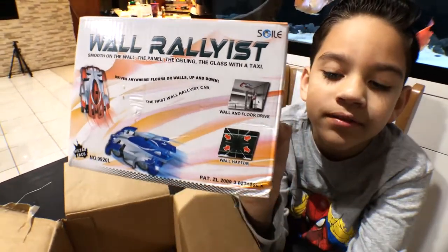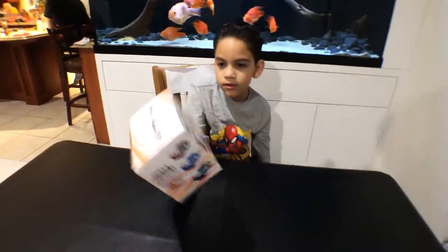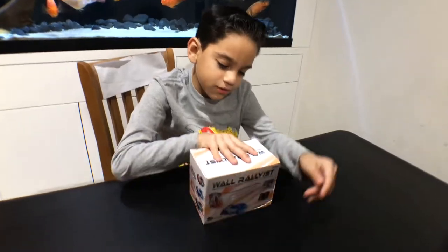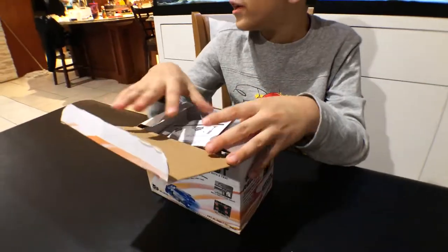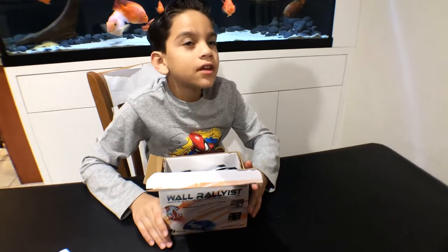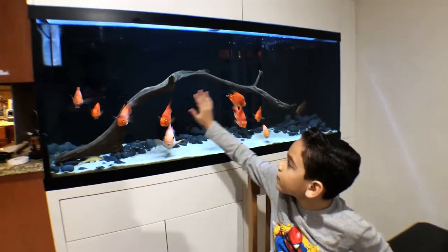So it says right there in the corner. I'm going to open it. This car can lock on floors, ceilings, walls, and glass. So I'm going to drive on the fish tank.